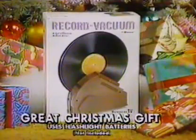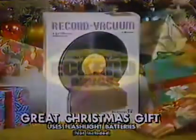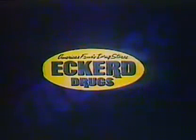It makes a great Christmas gift, and it's only $10.88. The perfect Christmas gift, available at Eckerd Drugs.